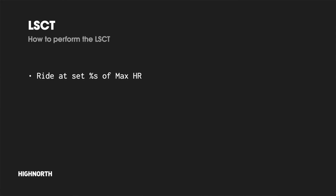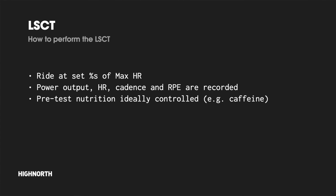Now let's take a look at how to actually perform the LSCT. The test requires cyclists to ride at intensities which elicit certain percentages of their maximum heart rate. During the test, power output, heart rate, cadence, and RPE are recorded. It's also worth noting that pre-test dietary patterns — in particular the consumption of caffeine, which can increase heart rate — should be controlled, and it's advised that no caffeine should be consumed around three hours before the test.